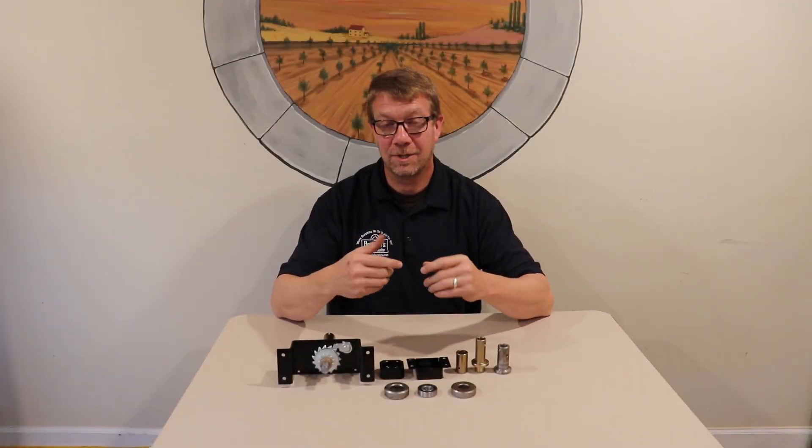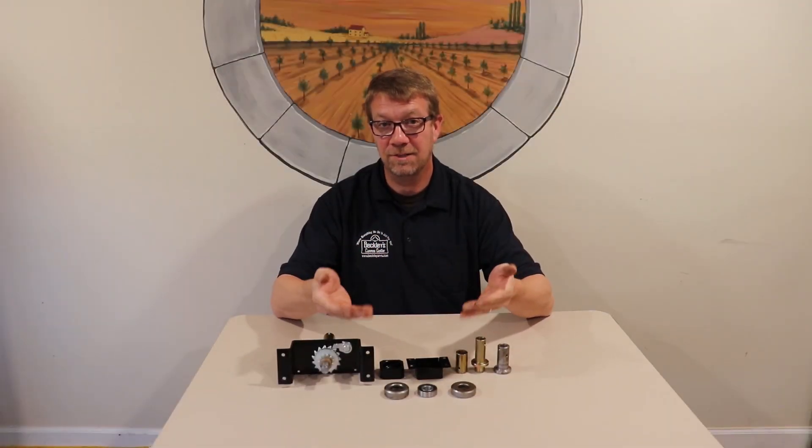Welcome to Pop-Up Gamer Pro. Today, we're going to cover the Coleman and Fleetwood lift system thrust bearings.